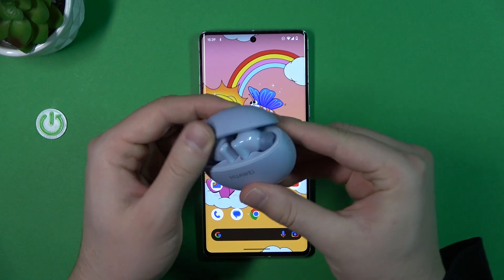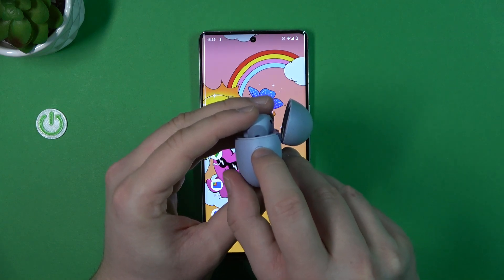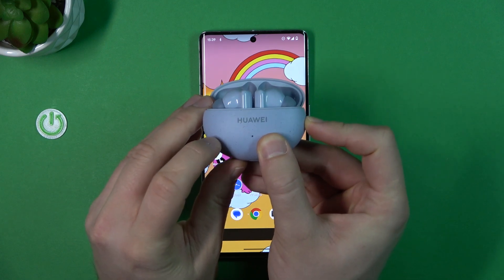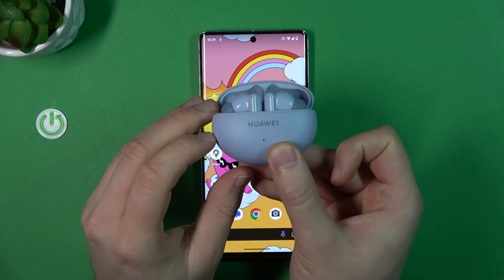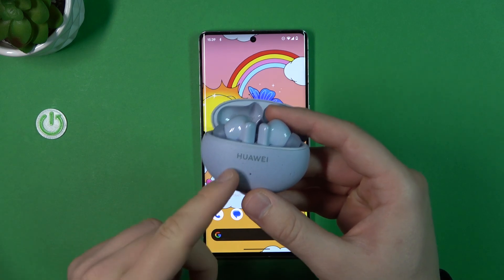You have to open the charging case and then take a look at this button — it's located on the right side. Click and hold it for at least two or three seconds until the indicator on the front starts blinking. After that, just release it, and right now it means that our device is in pairing mode.